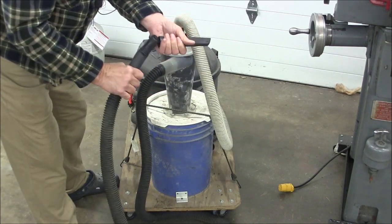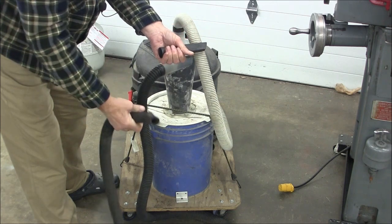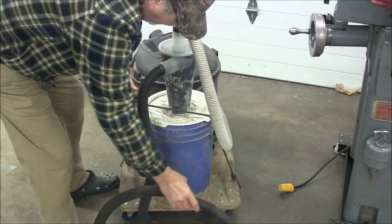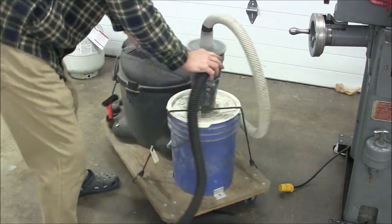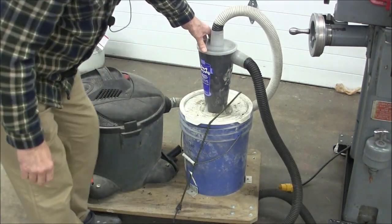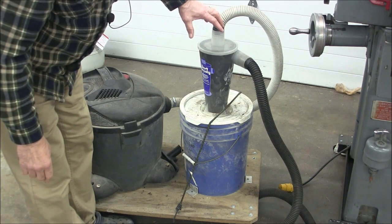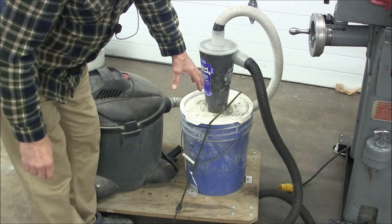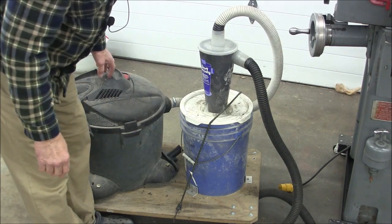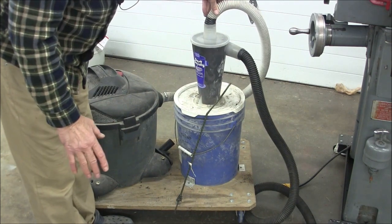You can put different attachments on here. Mine's getting kind of plugged up because I vacuum too many oily things with it. The whole principle behind this dust deputy is that it creates a cyclonic action — a whirlwind — and it allows the heavier particles to drop out into this bucket rather than go on through into the vac and fill the bag up.